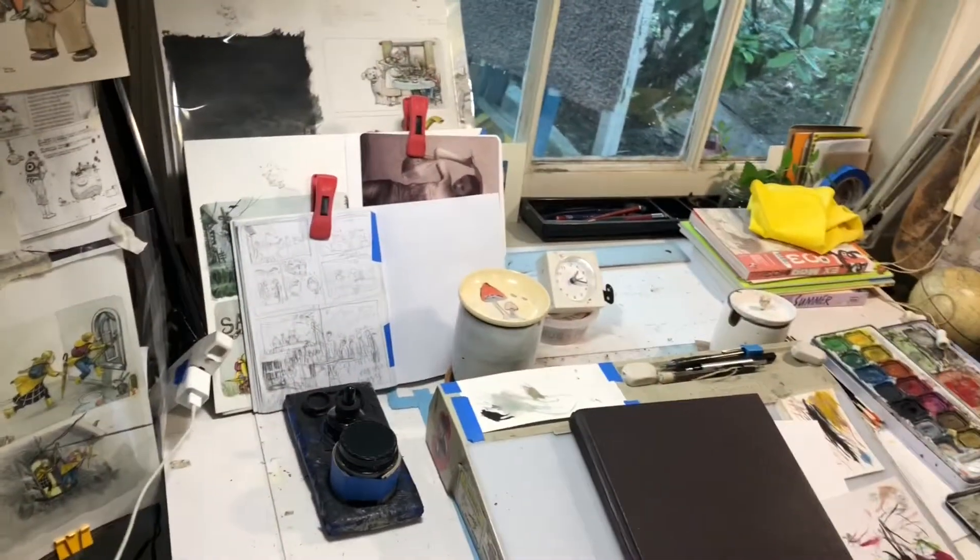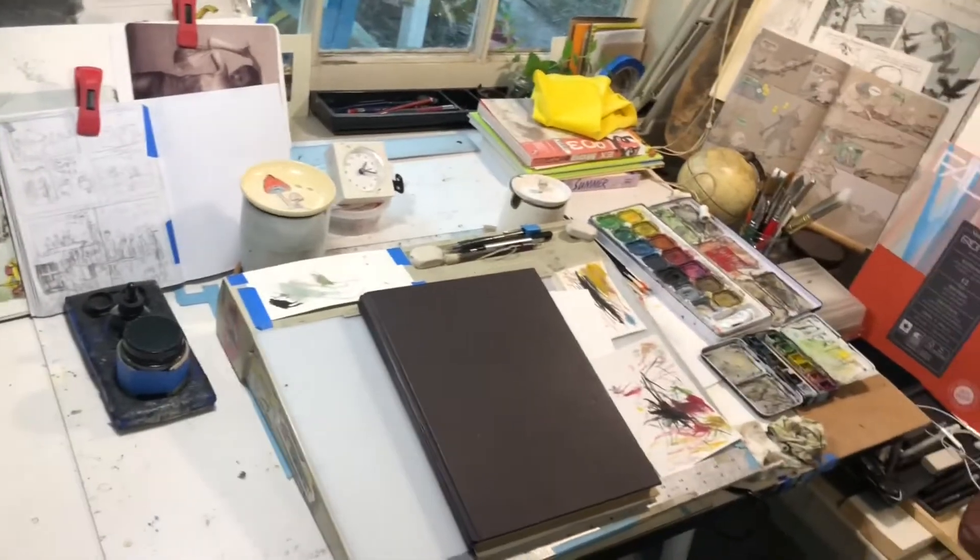Hi, this is Farrell, and this is the next installment — just another video of me painting in one of my comics.